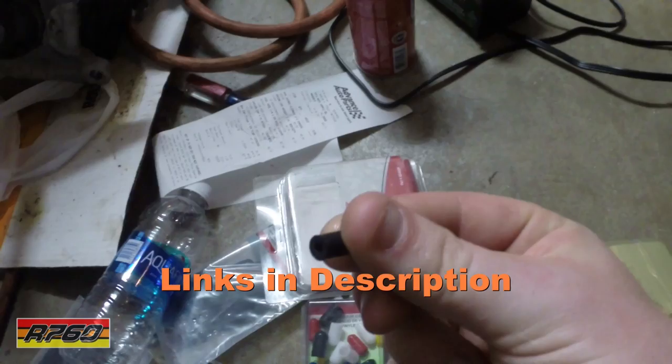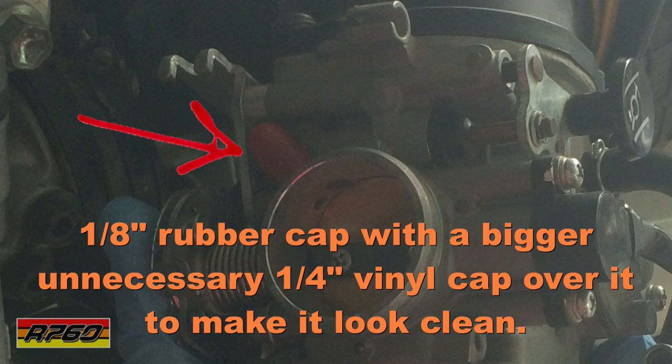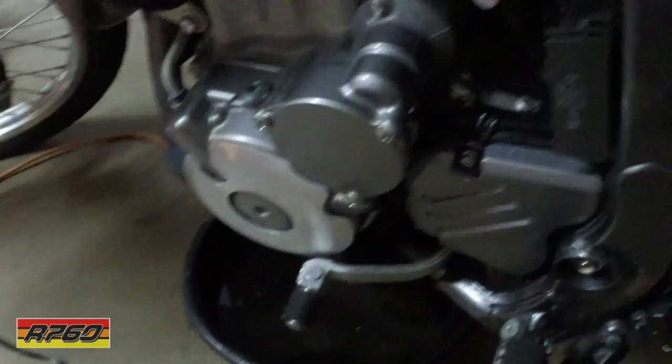With the petcock, you also need to get these 1/8th inch vacuum plugs. They go onto the nipple where the vacuum line goes on the carburetor. You have to plug that or you'll have major air leaks.